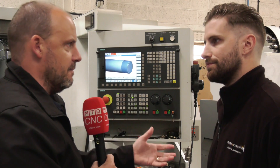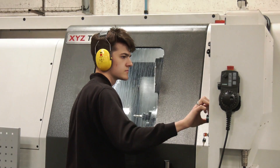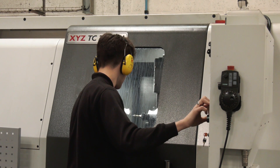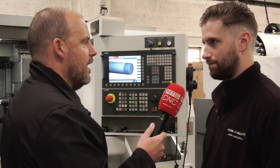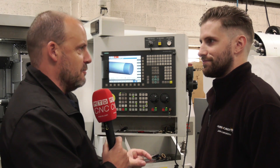If you went out looking for a machine — maybe you had your own company and didn't know anything about machining — would this kind of XYZ machine, even though it's sophisticated, be a good place to start? Oh yeah, I would recommend XYZ to anyone who was looking for a machine. They're the best machines we've got — they're wonderful.